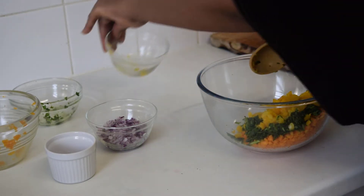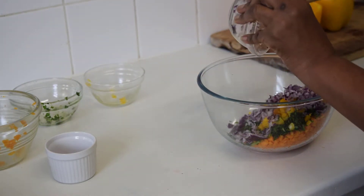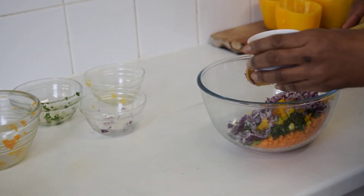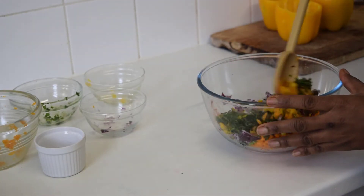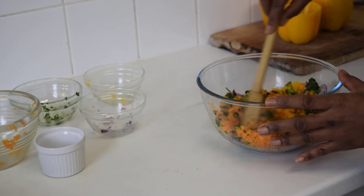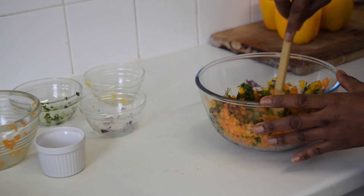Red onion, and I'm adding about a pinch of cane pepper and sea salt. Now we'll combine all the ingredients together just to make sure that everything is thoroughly mixed and all the flavours are infused together.